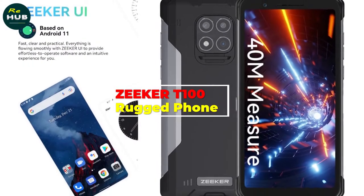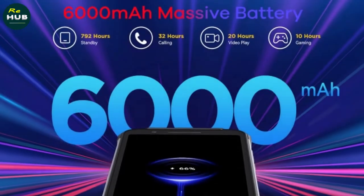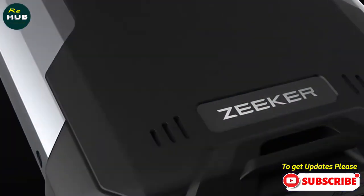Zeeker T100 Rugged Phone, 40M Laser Measure, IP68 and IP69K Cell Phone, Helio G85, Android 11, Octa-Core, 128GB Smartphone, 6000mAh, NFC.